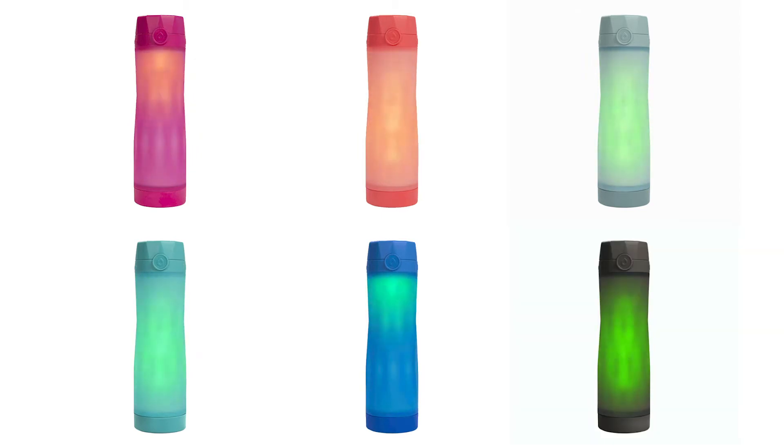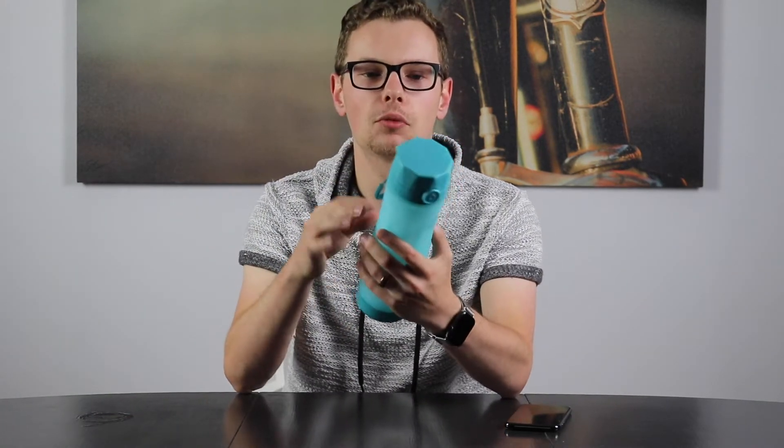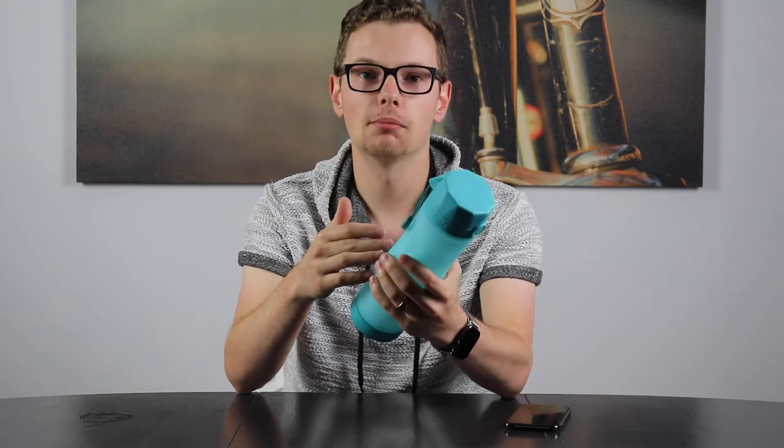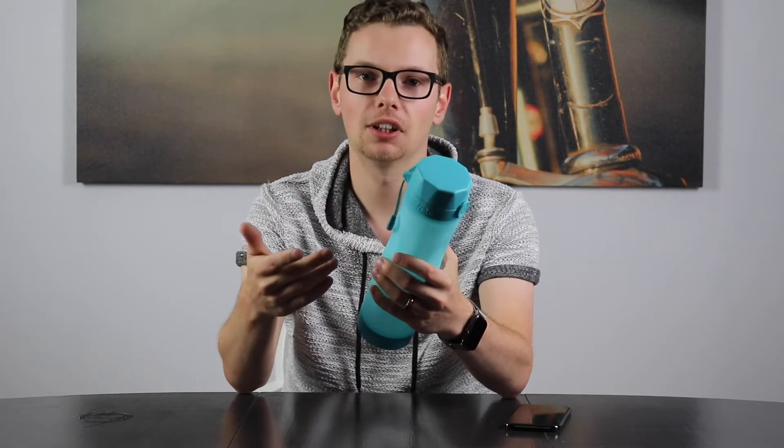The bottle itself comes in six different models: Berry, Coral, Storm, Scuba, Royal, and Black. I picked up the Scuba model — it's a kind of teal blue color. I actually purchased this bottle because I was looking for something that felt really quality, really well made. I wanted something that was going to track my water intake and integrate with Apple Health.